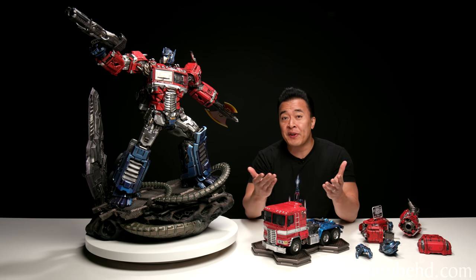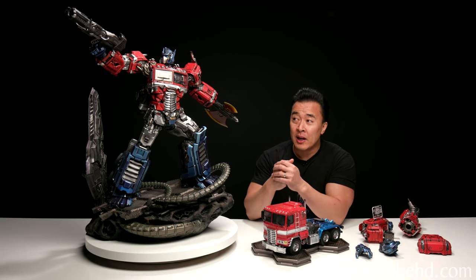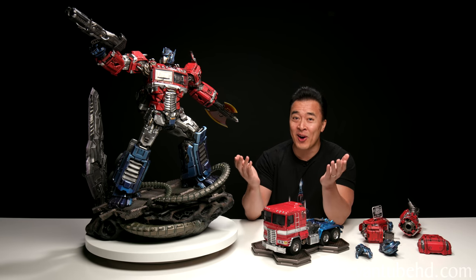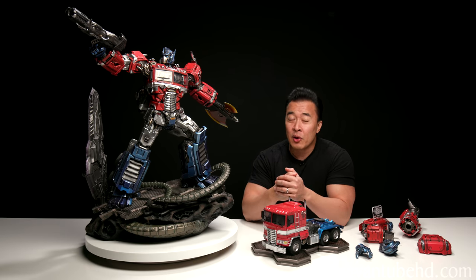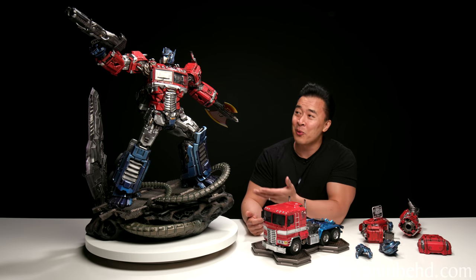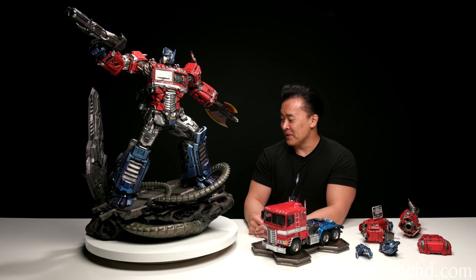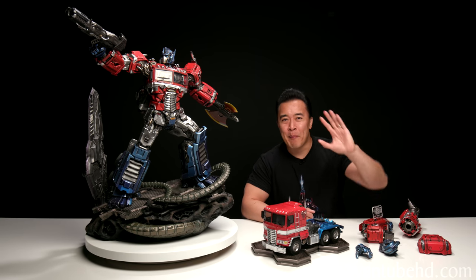So that was my review on the XM Studios 1/10 scale Optimus Prime statue. What can I say — it is awesome. After seeing this I am seriously considering picking up the Megatron or one of the other statues in this line; they all look amazing. If you guys want to see that, make sure to leave a comment down below and a like on this video and I will get one to review. Now I have to figure out where I'm going to put this thing — it is massive and I am running out of space. Anyway, thanks for watching and we'll see you guys next time. Bye.